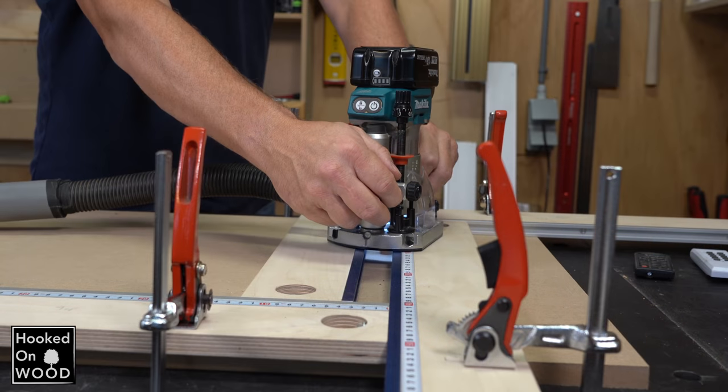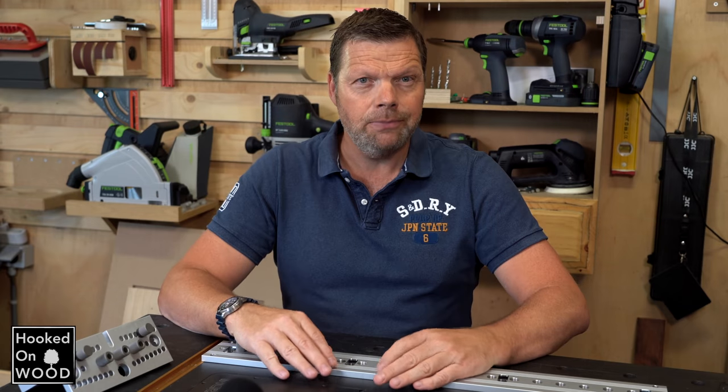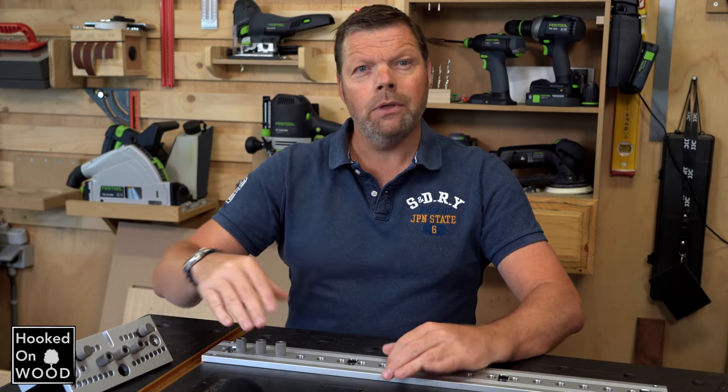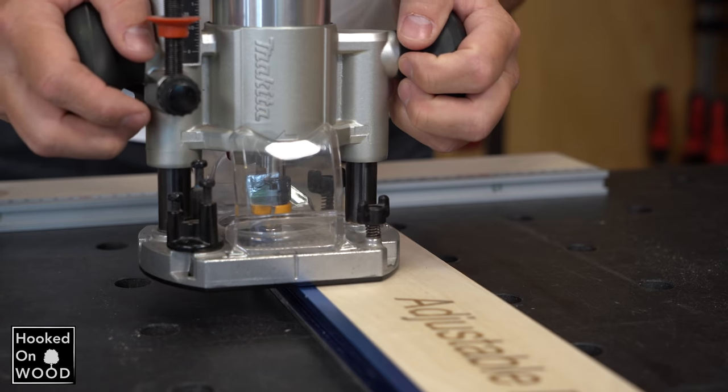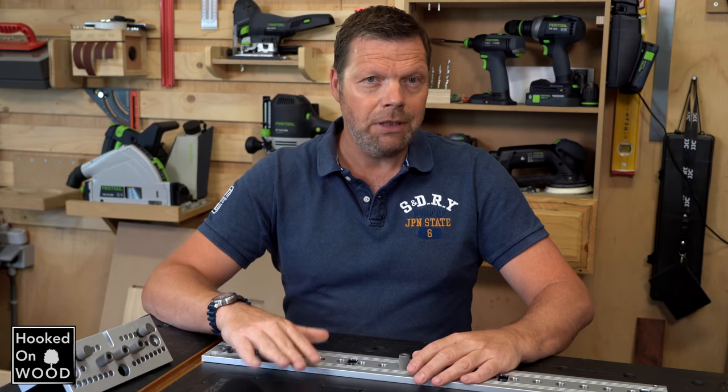For a narrow groove, this has no effect because the router is supported nicely by both edges. But viewers have commented that if you have to make a wider groove, it creates an imbalance. And at the end of this video, I will show you what a possible solution might be.